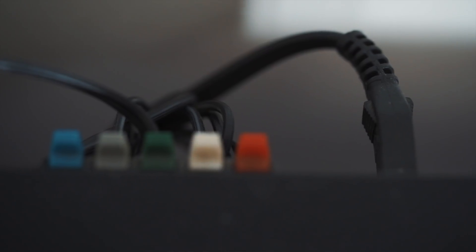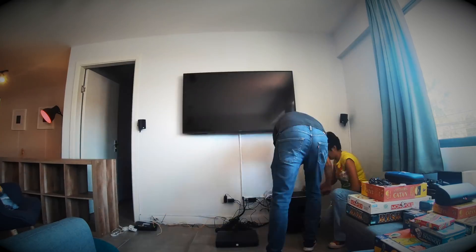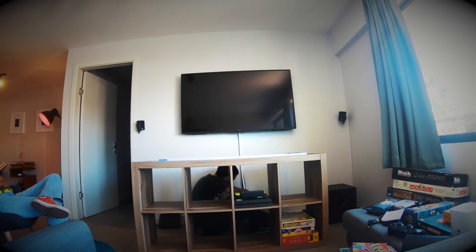Another challenge when you have so many devices is what to do with all the cables — that's a real challenge you need to sit down and solve. In my case, setting up the cables took about four hours. We hid it all under our board games shelf, which has done a pretty good job.